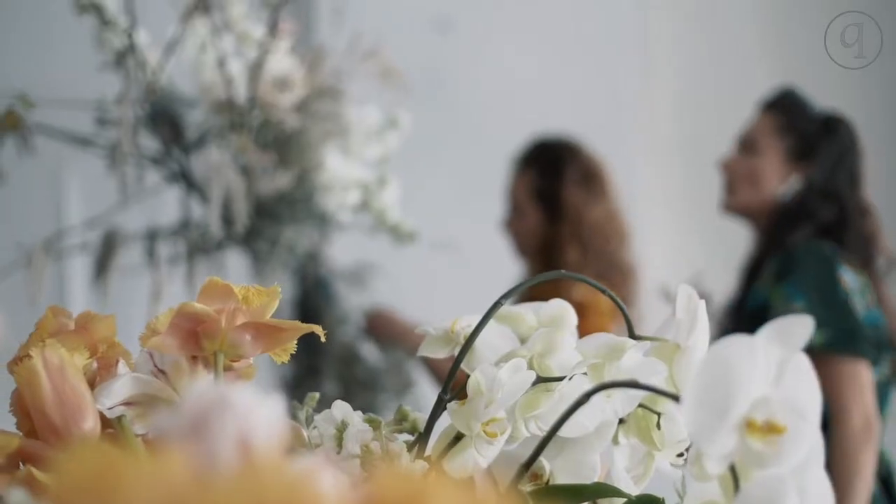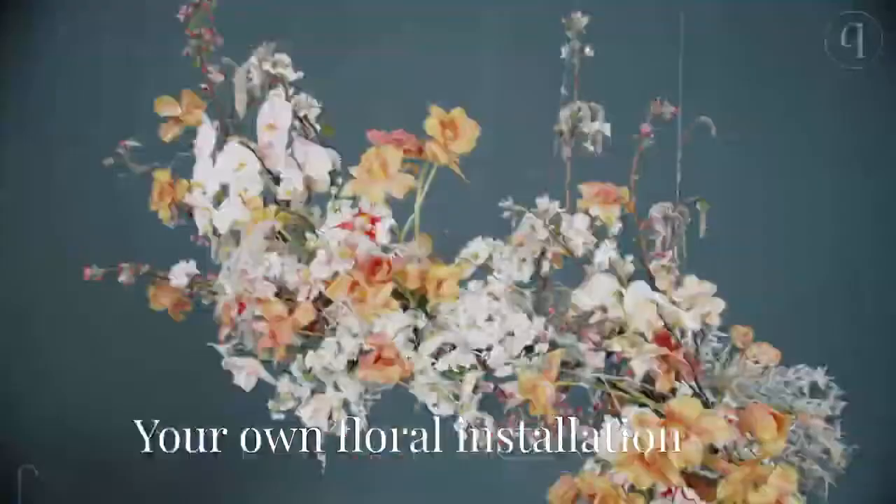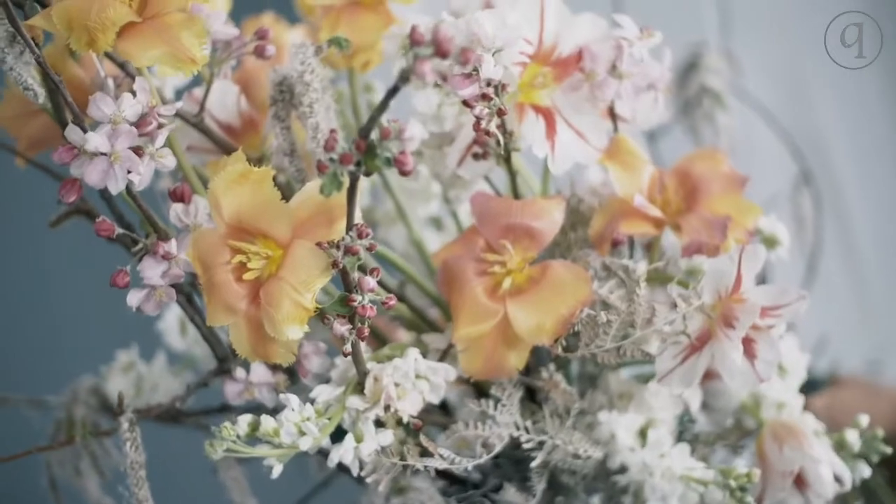You have all the steps in this video about how to create your own floral installation. This is for every florist who wants to create the fruit.